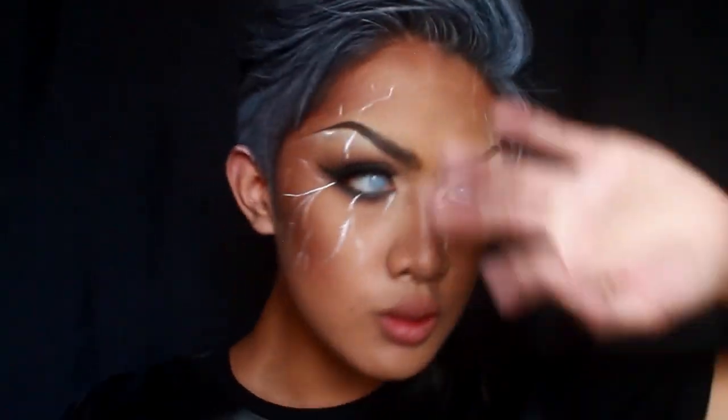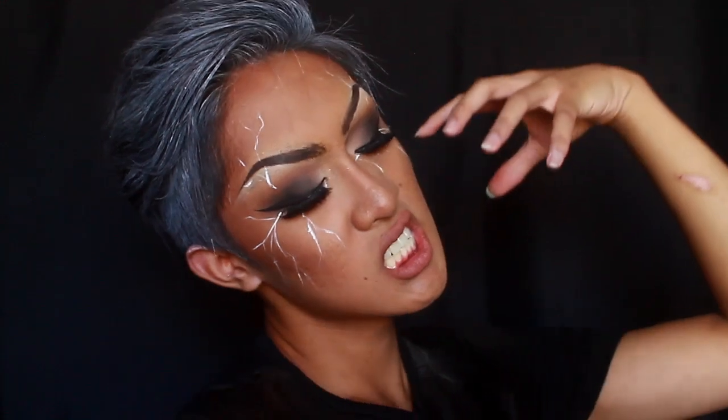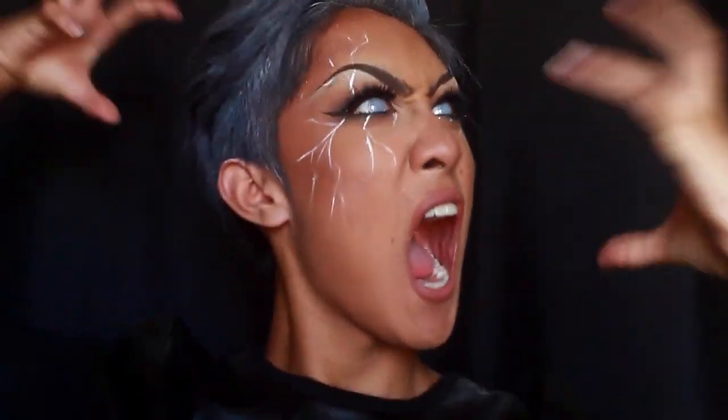And with that, the makeup is done, but the Storm look is not complete without these white mesh contacts from CamoEyes.com. I'm so obsessed with these, I want to wear them like every day. Before I had these, I had like mastered the art of rolling my eyes to the back of my head so it would look like my pupils were gone — it never looked right — but now I can live my dream of having no pupils. And on that note, the look is complete. Please like, comment, and subscribe if you like this look and I'll see you all in my next video. Bye!